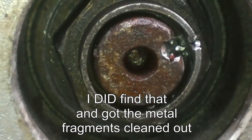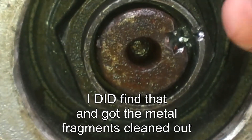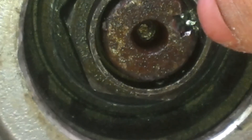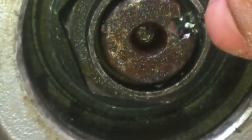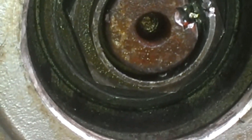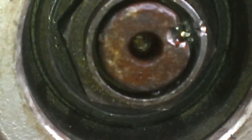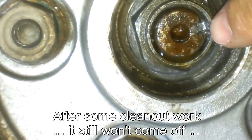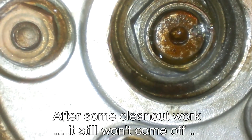Anyway, there is the closest shot I can get. This is the side where the metal was pushed in, and you can see some various shavings in there that I really hope are the problem, because I can't see anything else that might be a problem. So after cleaning it out a little bit, there is the result.